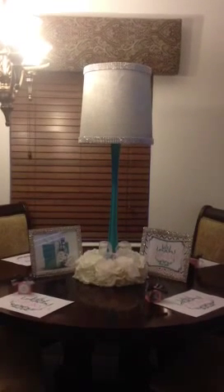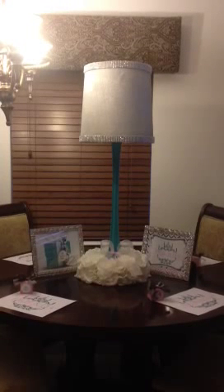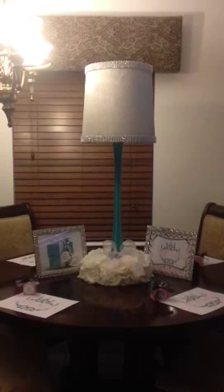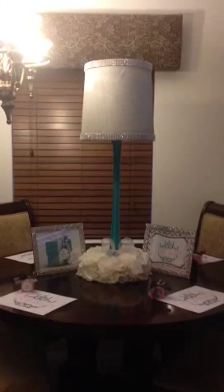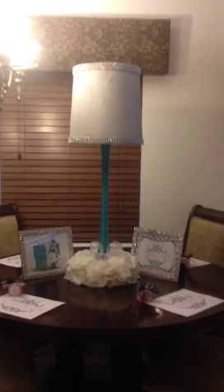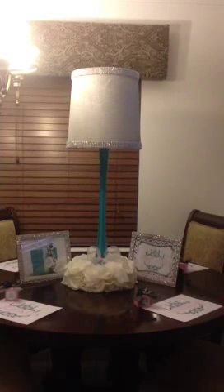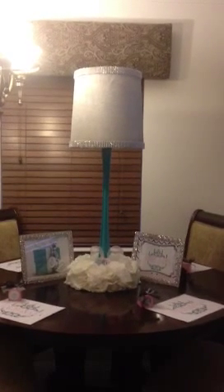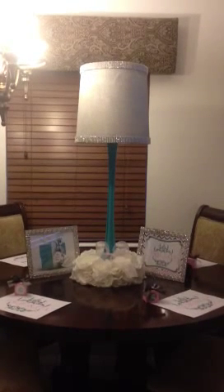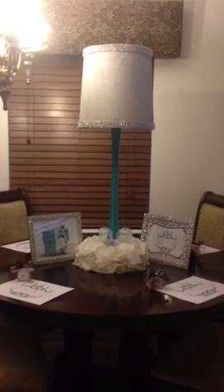Hi, today I'm going to show you guys another centerpiece that I'm doing for a Tiffany-themed baby shower. This is one of about three or four designs for the centerpieces that I will be doing. I have a lampshade that I spray painted silver, and I put the rhinestone mesh at the top and also at the bottom of it. The flowers at the bottom are coffee filter flowers, not tissue paper flowers.